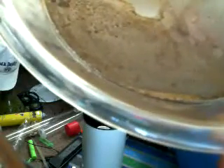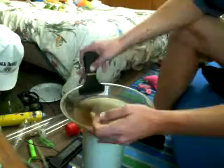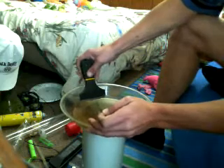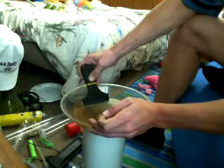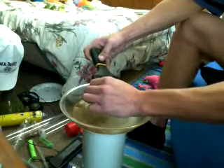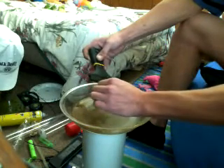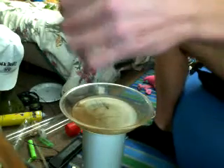Time for the handy dandy paint scraper. You can put the pyrex in the freezer first if you want, but now we're going to scrape. I've always heard you're better off scraping toward the center — most of the time that works, but sometimes it's just not feasible.